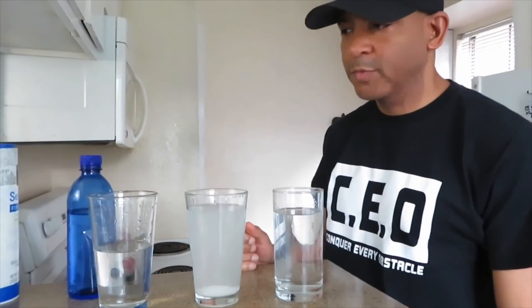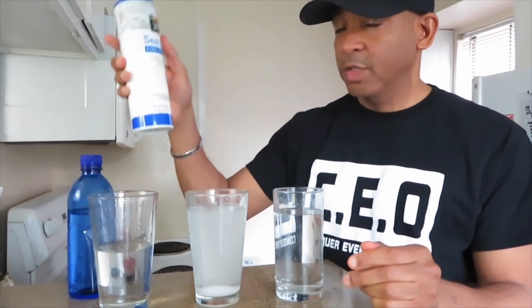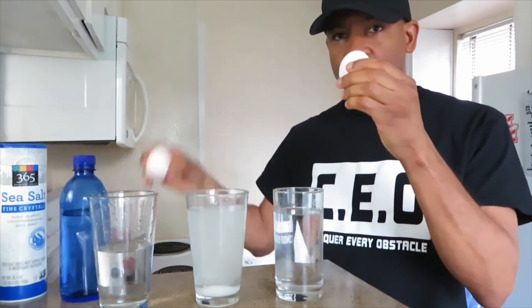Five minutes later. Alright, I'm back. As you can see here, I have three glasses. One has water with no salt, this one has water and salt, and this one has a half glass of water. And here's the salt right here, and I have the eggs. So let's see what happens.